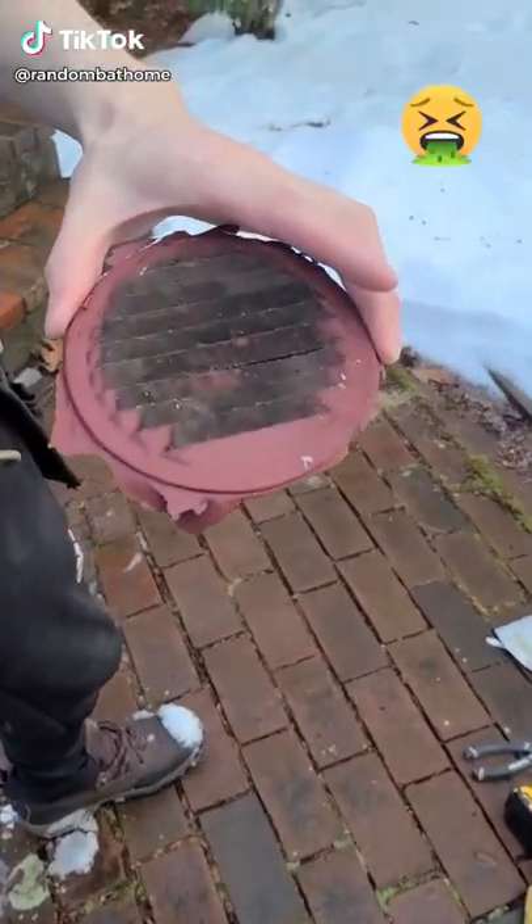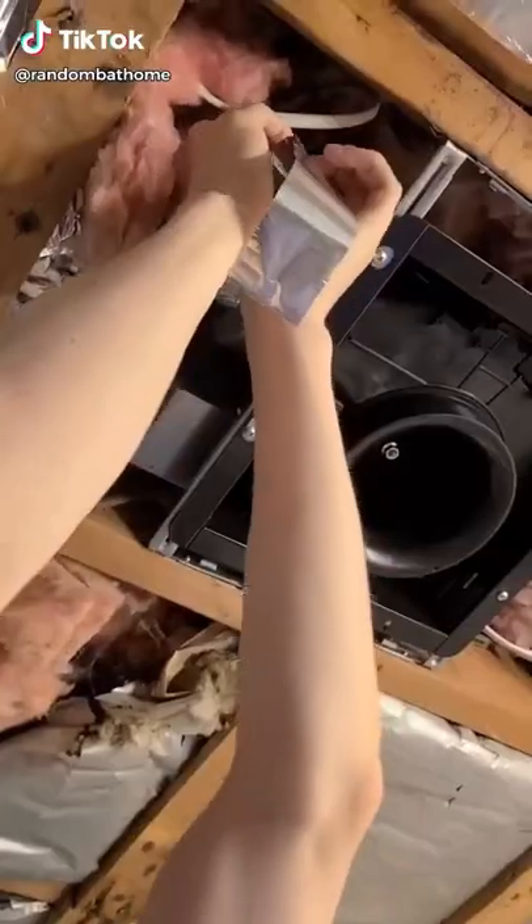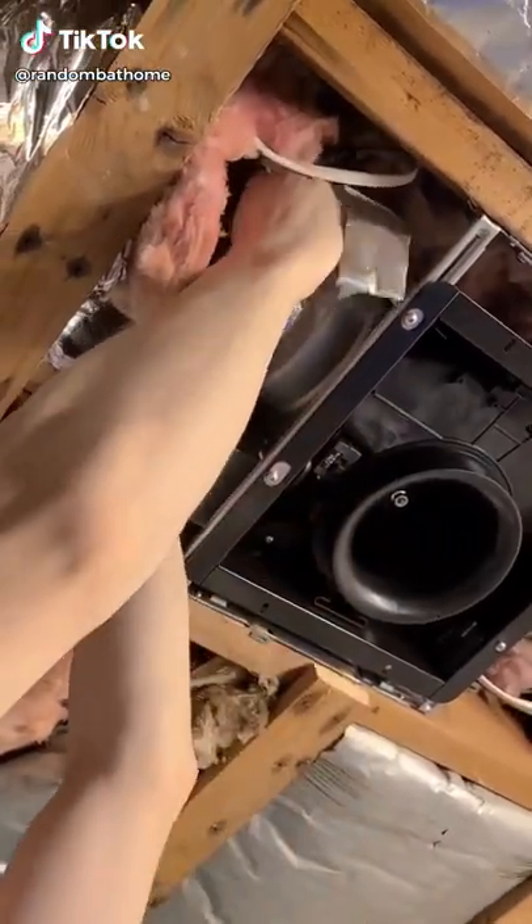I want you all to please marvel at how disgusting the previous outside cover was. Absolutely horrendous — that's probably part of the reason why our fan did not work.